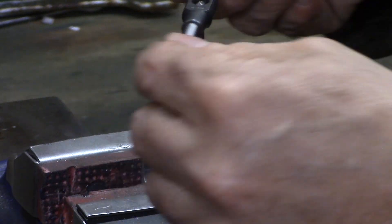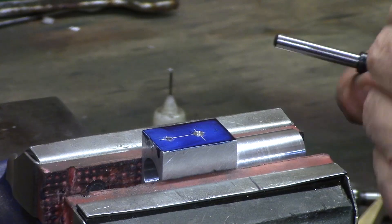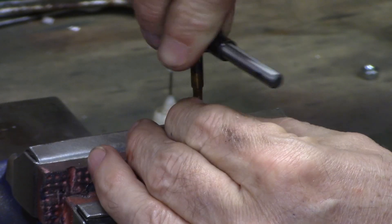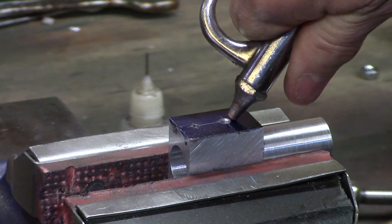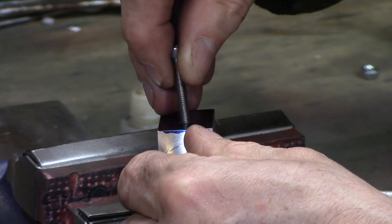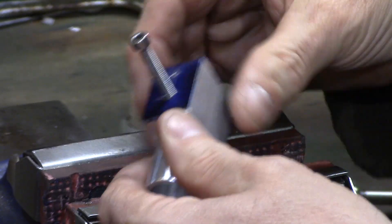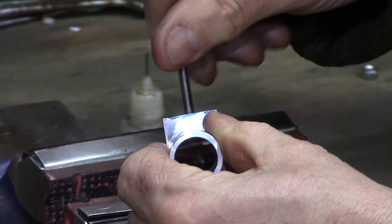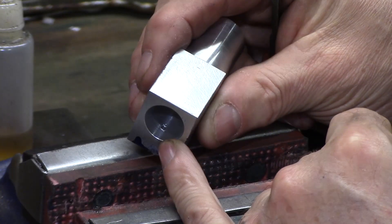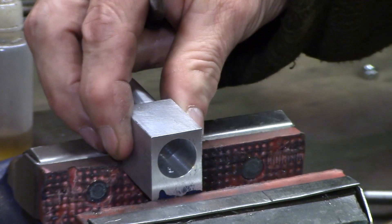This was then carefully tapped at M4, finishing to depth with a home ground plug tap. The threads aren't very deep, but the pivot pin will be set with Loctite when inserted, so as long as you have 4 or 5 turns of thread this should work just fine. The through hole is likely to throw up a burr, so this can be removed with a small half round file.